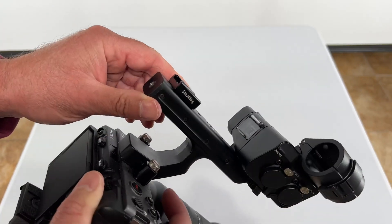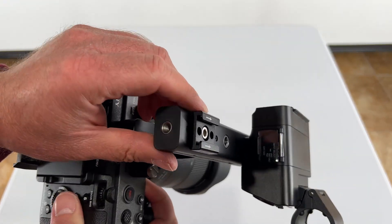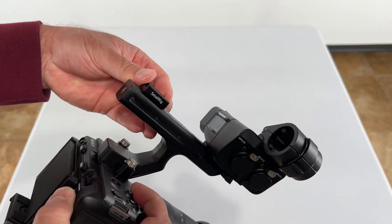There you go. I use that on all of my cameras. I've been using these for several years now on my cameras, even on camera cages that I've built. I really like them. To me, they are very secure.